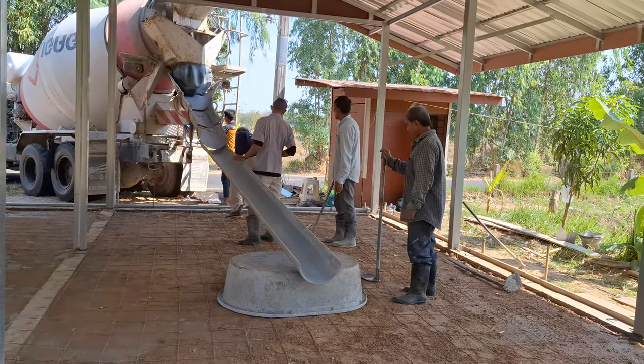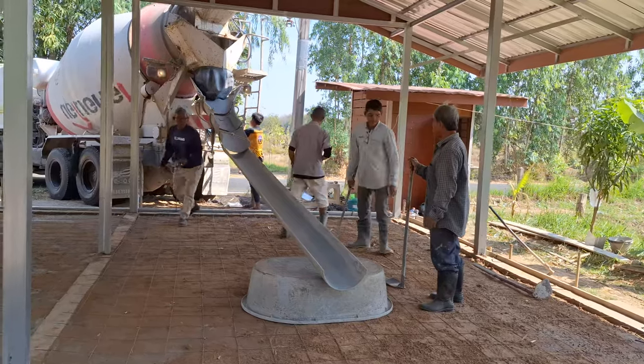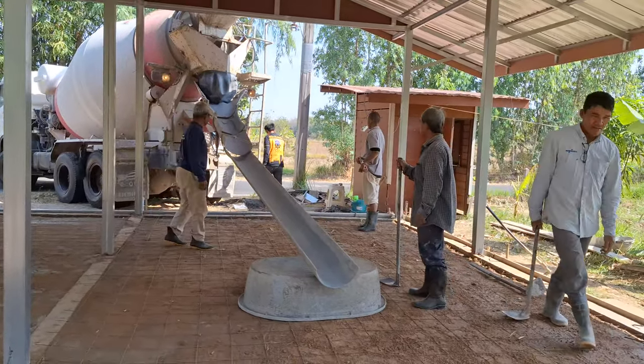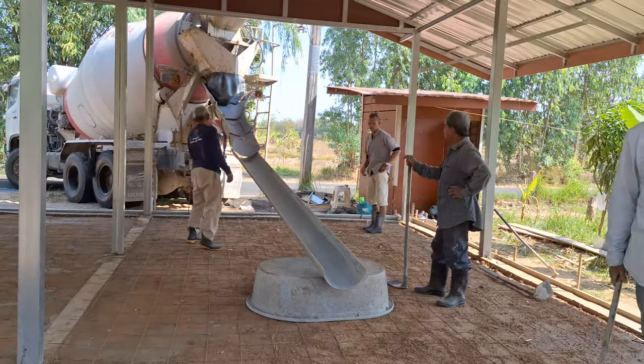My father was heavily into concrete and cement — it's been a big part of his life, doing things like building nickel bins for mining concerns and all sorts of projects.